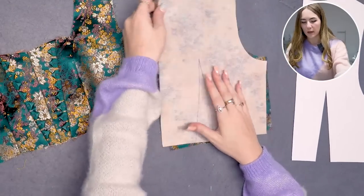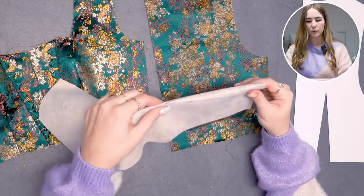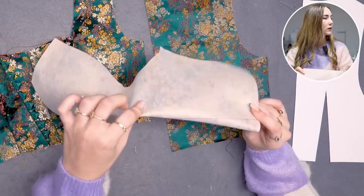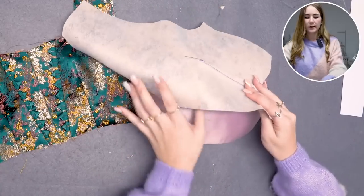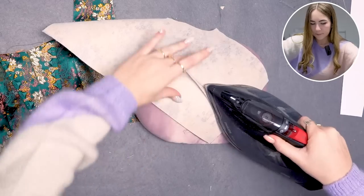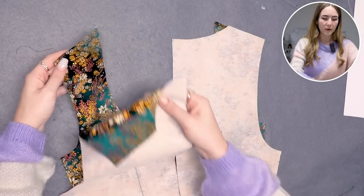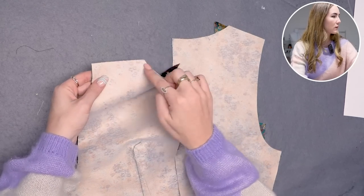Now we continue with the back pieces. There's a dart to close — put right sides of the back piece together and stitch the darts, then use a tailor's ham to iron the dart towards the back seam. With that done, put right sides together of the front and back pieces and close the shoulder seam.